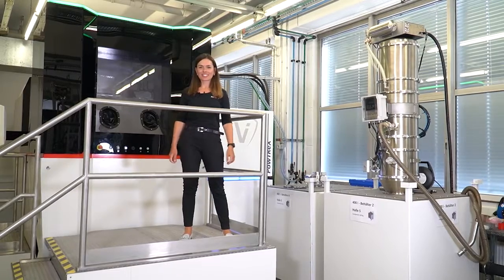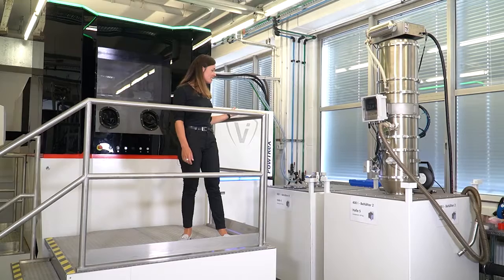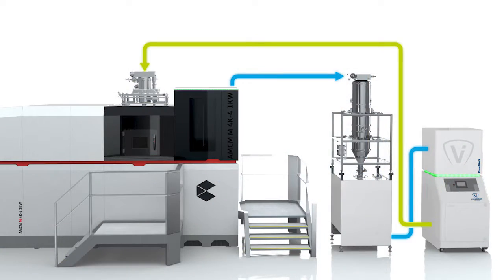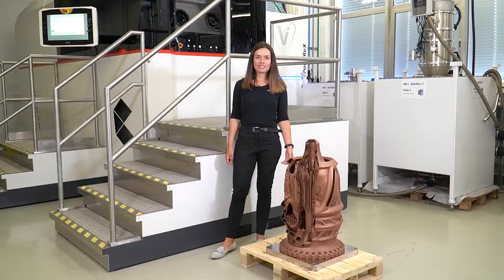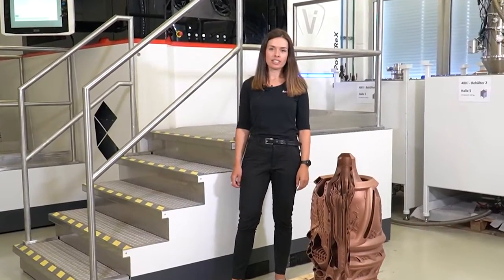Or you can go with the second option, which is the closed-loop powder handling, which you can see here. With this option, we supply you with everything you need for a proper powder handling solution. Together with you, we at AMC-M find the perfect powder handling solutions for you and your needs.